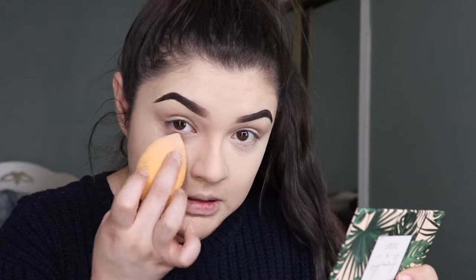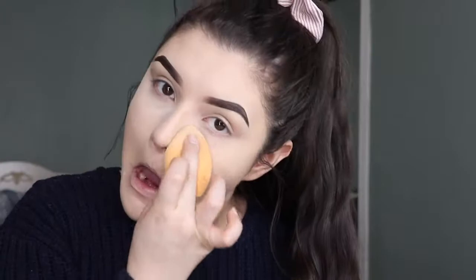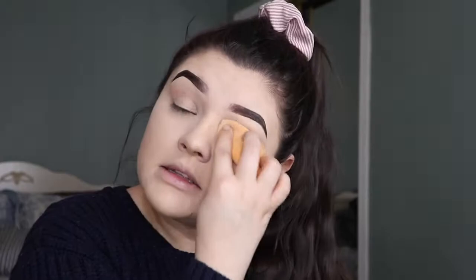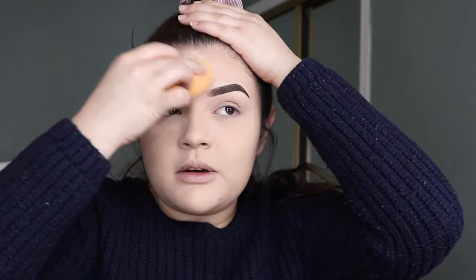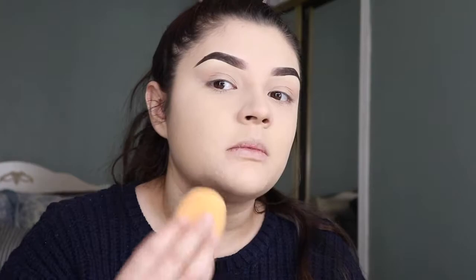I'm gonna use the clean side of the sponge and press it in case I have any creases, because I don't want to set the creases. Then I dip in again and set my whole face, using the flat side all over. This foundation isn't full coverage — I can still see some of my scarring from old pimples — but that's okay, I'm not going anywhere fancy.